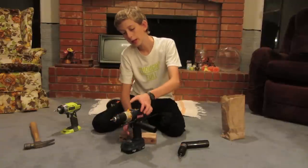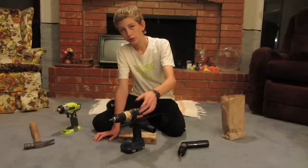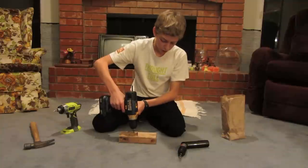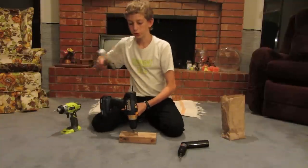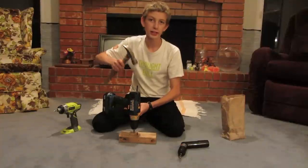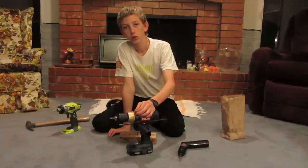A hammer drill, on the other hand — if you're going to drill through concrete, you want a hammer drill for that. What it does is when you're drilling, your motor is turning the bit, and it's also hitting it from behind. So it's kind of breaking away through the concrete, or brick, or whatever.